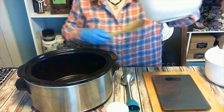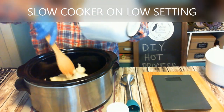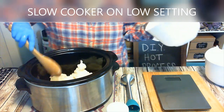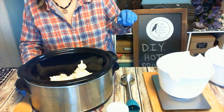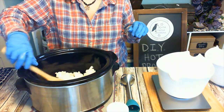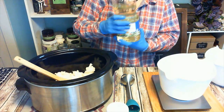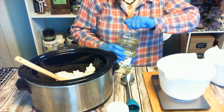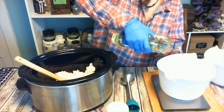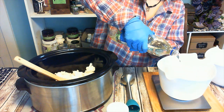Coconut oil is a little hard to get out of the container. We're going to put it in the slow cooker on its lowest setting and it will begin to melt. We're going to melt the rest of the way using a heat transfer technique where you mix the lye water — it gets incredibly warm — and you pour that hot lye over top of your solid oils or fats. We're going to measure out our liquids into a separate container and once the solid is melted, we will add the liquid to it.